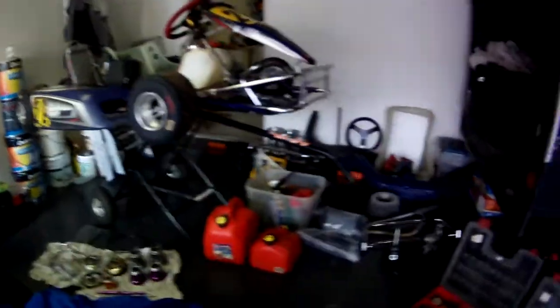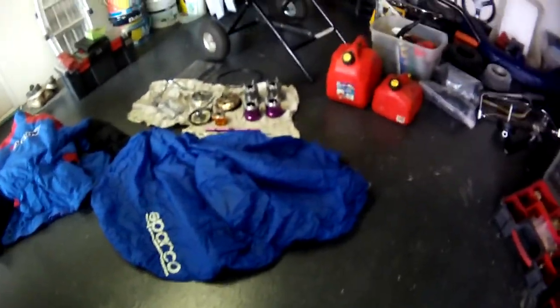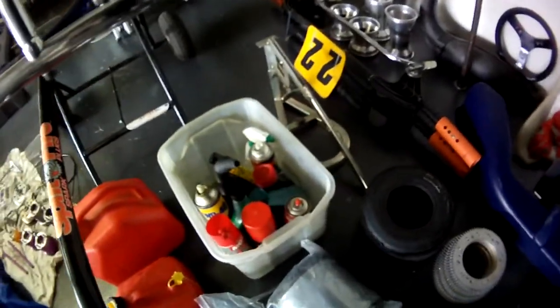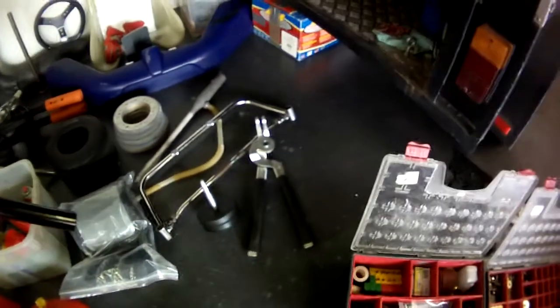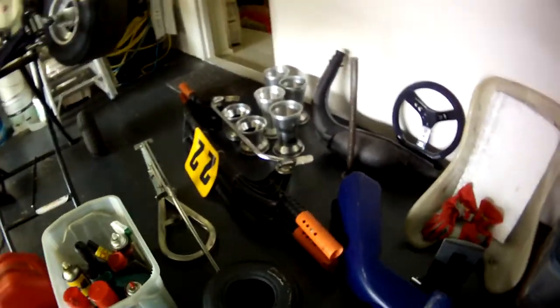There's a whole bunch of stuff that goes along with it — a lot of spares, a lot of nuts, bolts, washers, and everything you'd ever need. Starting over here, we've got an Arrow jacket, spark cover, spare hubs, a couple of spare clutches, a couple of fuel cans, a whole bunch of lubes and WD-40s, and a rib protector in small size.